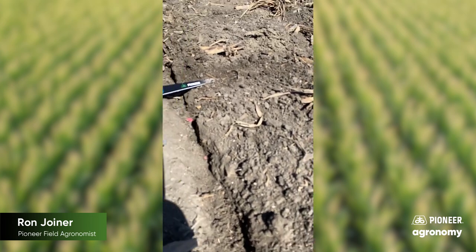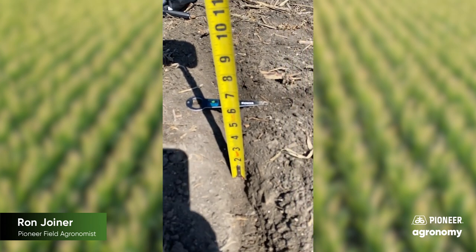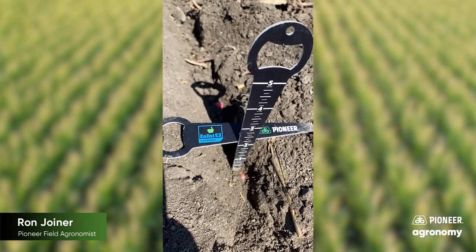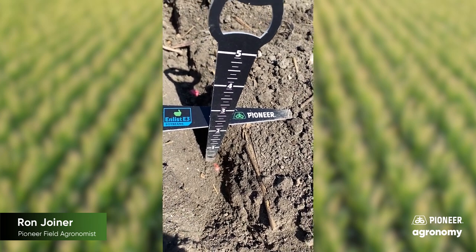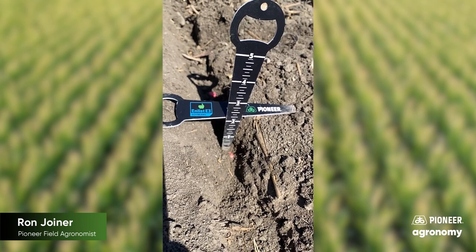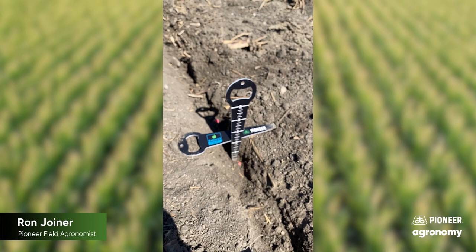One other misconception I run into quite frequently is where guys will say, 'Oh yeah, that's about three inches planting depth.' When in reality, when you add the Pioneer measuring sticks and lay one across the row with that loose soil moved back away, it's about two inches, which is ideal planting depth for this part of the world.